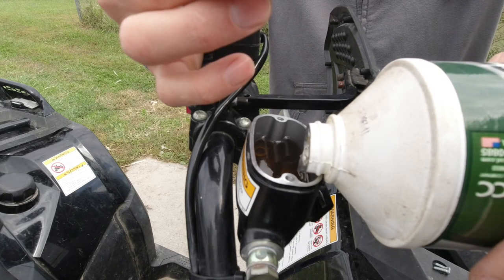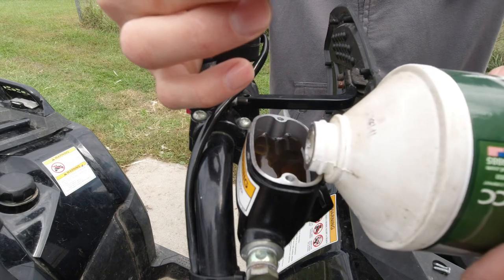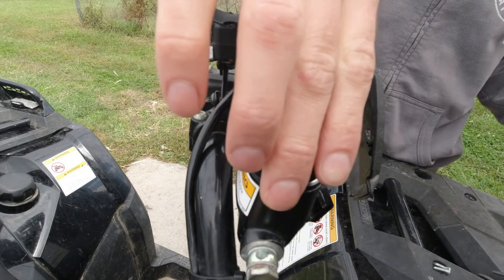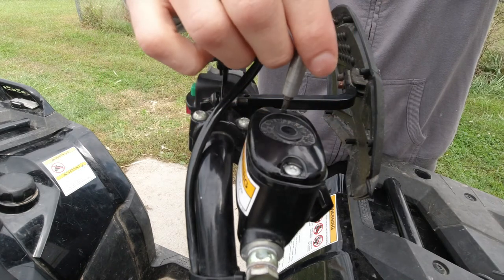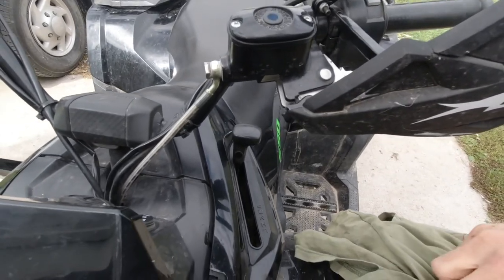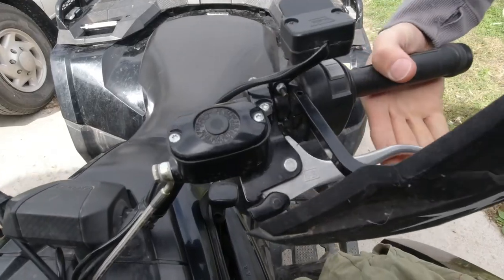I'm just going to add a little bit more fluid to this, stick the cap back on, and see how the brakes are doing. Then I'm just going to clean up any brake fluid I spilled and we're good to go — brake pressure is good.